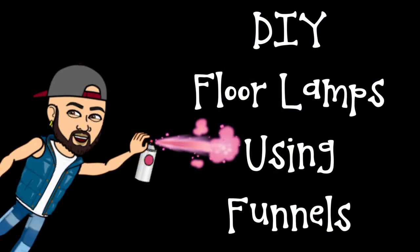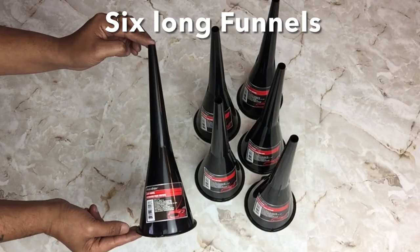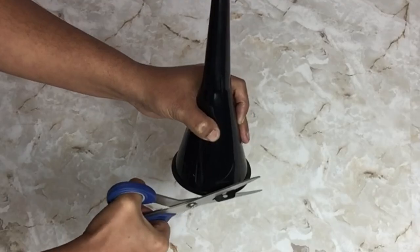For this DIY I would like to share with you how I created floor lamps using funnels. If you would like to find out what I created, just continue watching. To start off, I'll be using six long funnels and I'll be cutting off the little hanging tabs on all my funnels using my scissors.